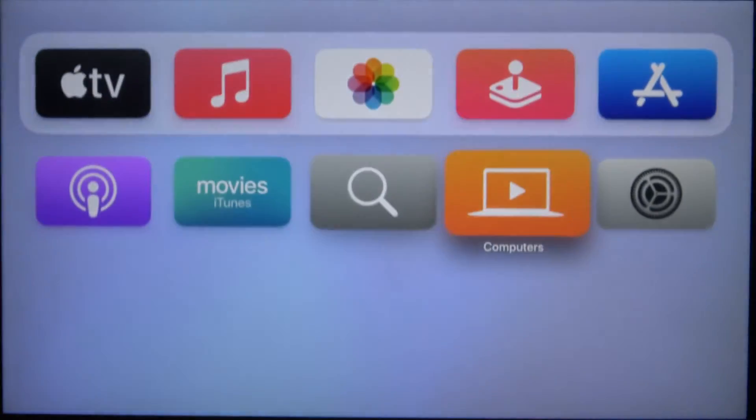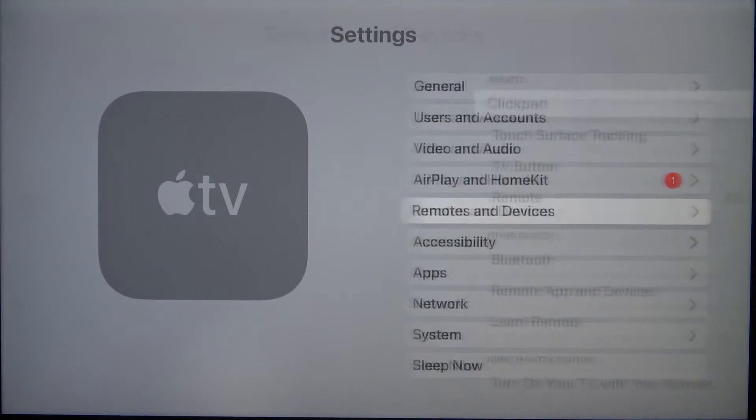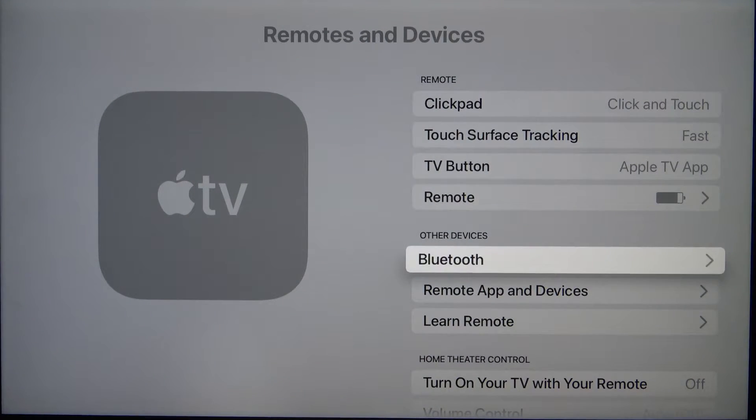So first you have to go to the settings, find Remotes and Devices, then scroll down and go to the Bluetooth settings.